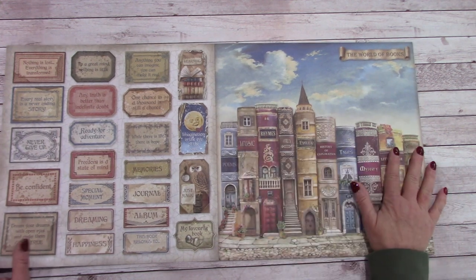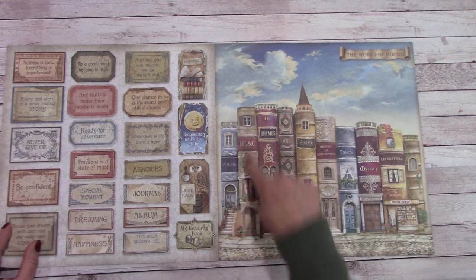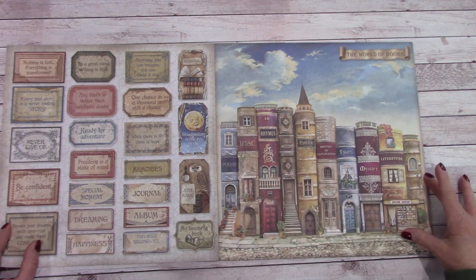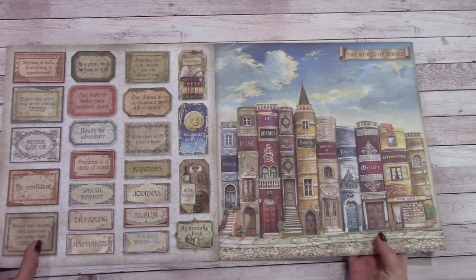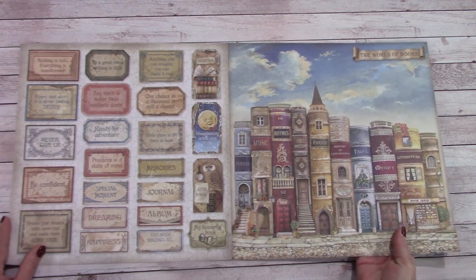I love how they did this — it's quite unique. These are book covers and they made it into like a street. Very pretty. The colors are good too.